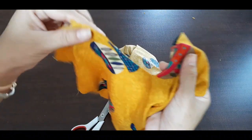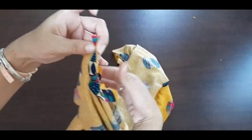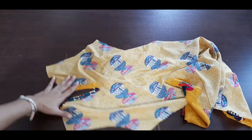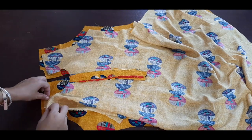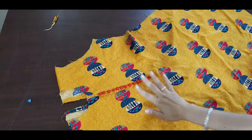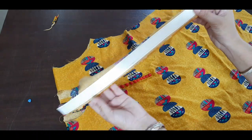Now we have stitched it after this. Now we have to fold it like this and stitch it from here. Now we will put the shoulder together — now we have to put the shoulder together. See, I have completed both sides and I have a brooch/buckle.